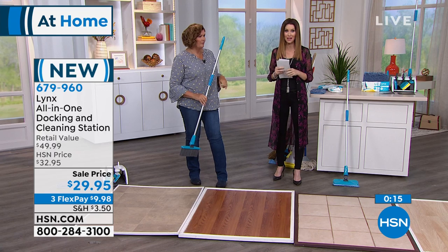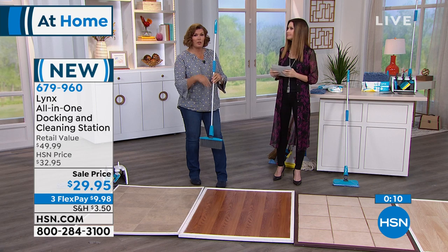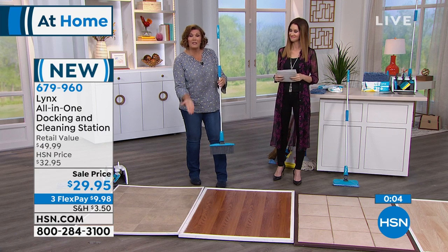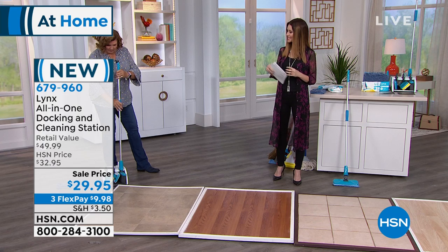Why don't you give us a call right now? They're brand new, but I think these are going to be very, very popular. The caddy holds everything up so your mop head dries — it's not on the floor wet and getting gross. Your broom bristles don't get bent because the caddy holds everything in place. Thanks so much, Terri. We have a lot more for you in this hour coming up.